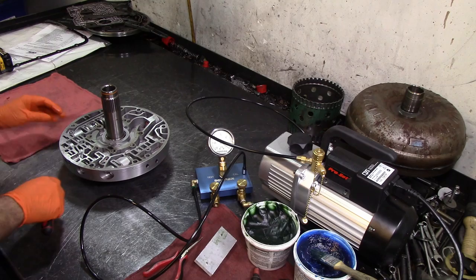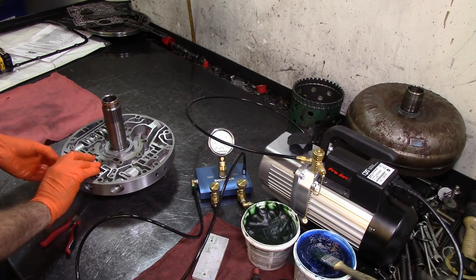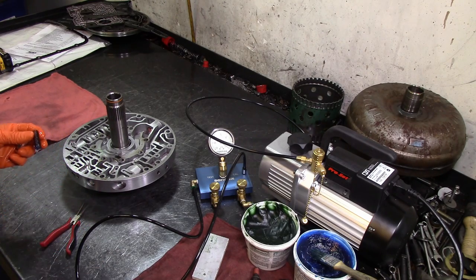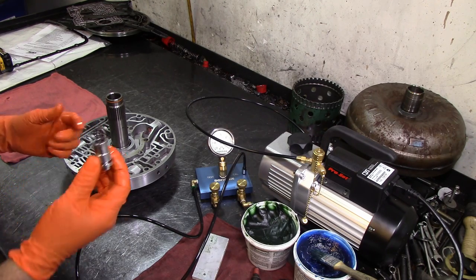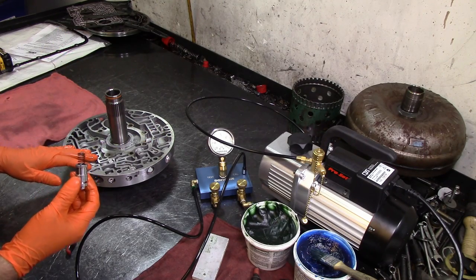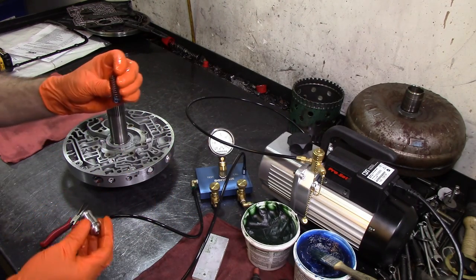We have the retainer for our pressure regulator. Since this is an '03 to '04, I mentioned in part two's description that I ended up having to leave the original springs back. All the springs that came on that pump I reused, and the only thing I used from the kit was the pressure relief bushing right here.